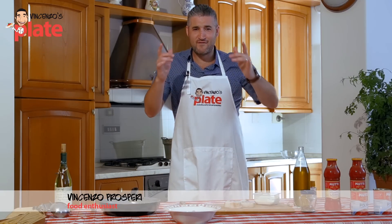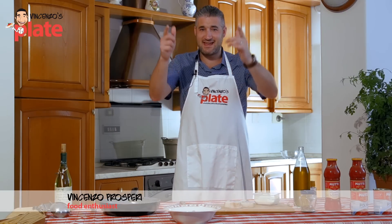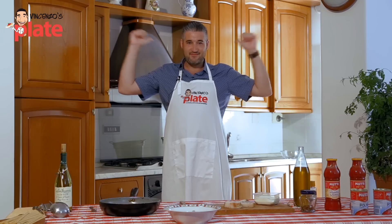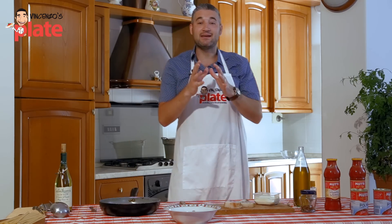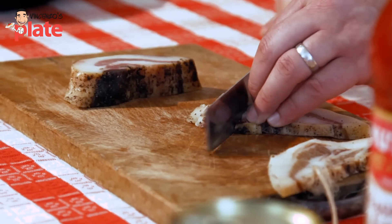Hi and welcome to Vincenzo's Plate in Italy. This is my nonna's kitchen here in Abruzzo and today we are making a classic Italian dish — Bucatini alla Amatriciana.